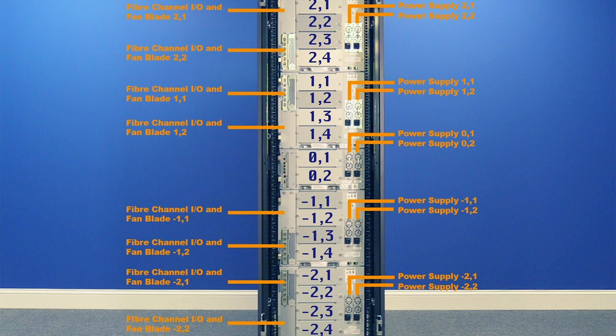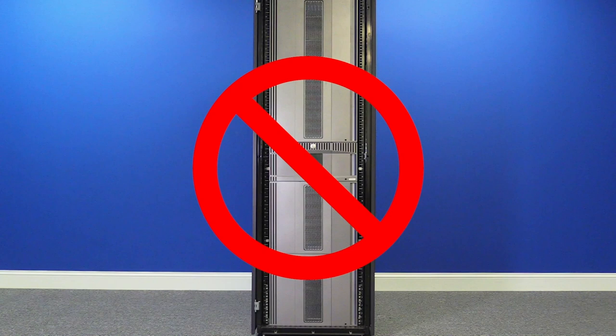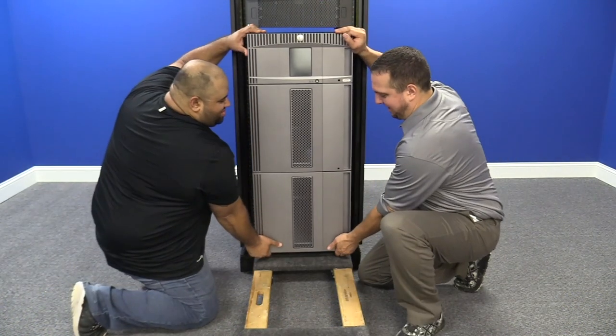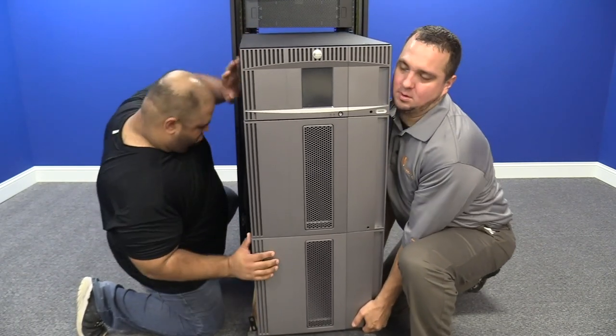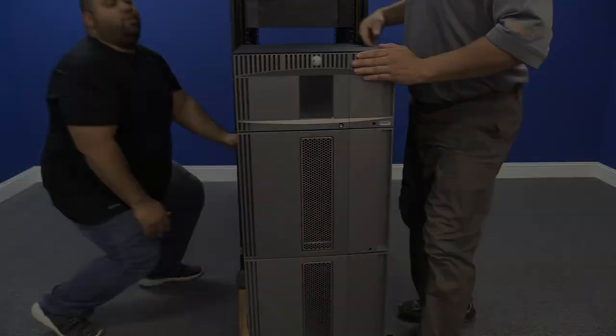If you have any questions regarding hardware addressing while watching this video, please feel free to refer back to this diagram at any time. Please note, this replacement cannot be done while the tape library is still in the rack. You will need to remove the library from the rack to complete the replacement. We strongly suggest that you either use a server lift or have multiple people present to help remove the library from the rack for safety reasons.